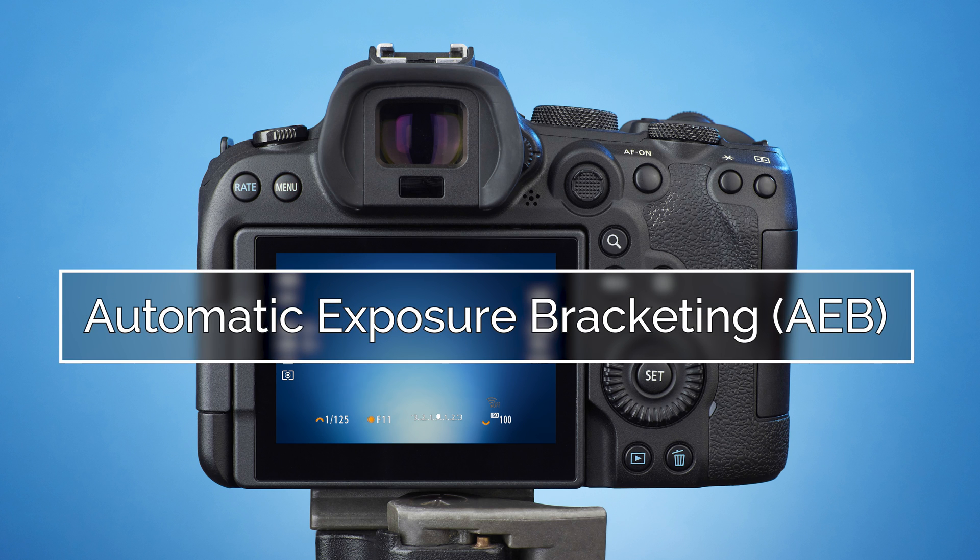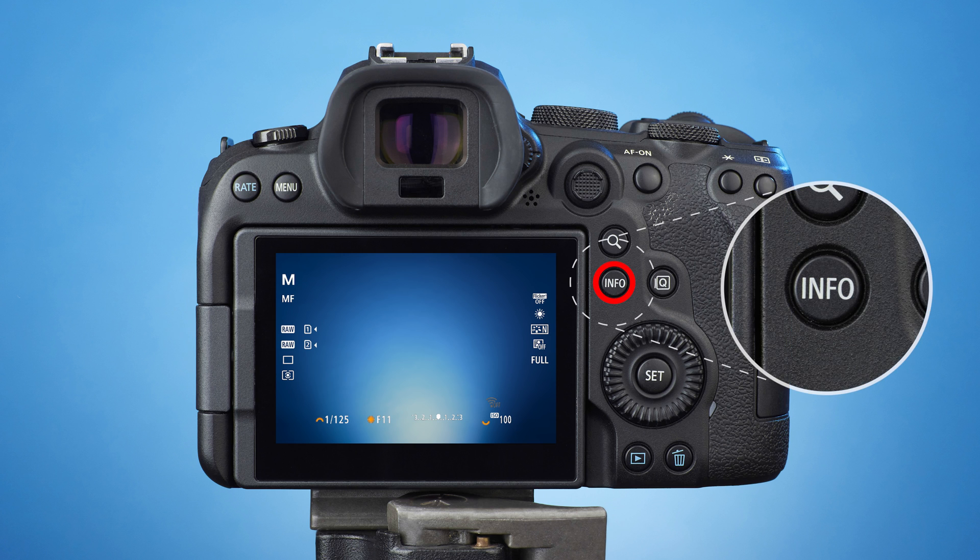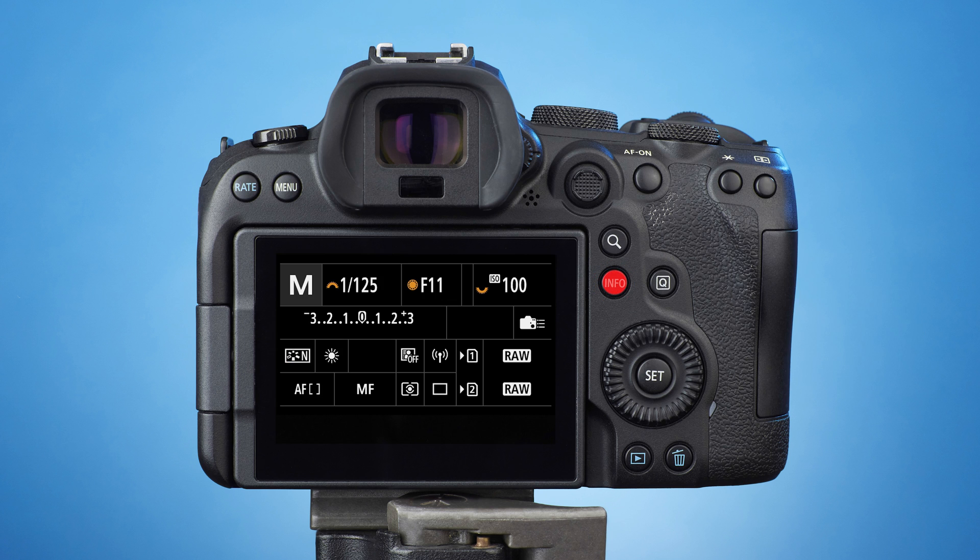Now you're ready to activate automatic exposure bracketing. The easiest way to do this is from the quick control screen. To get there, press the Info button, then the Q button.